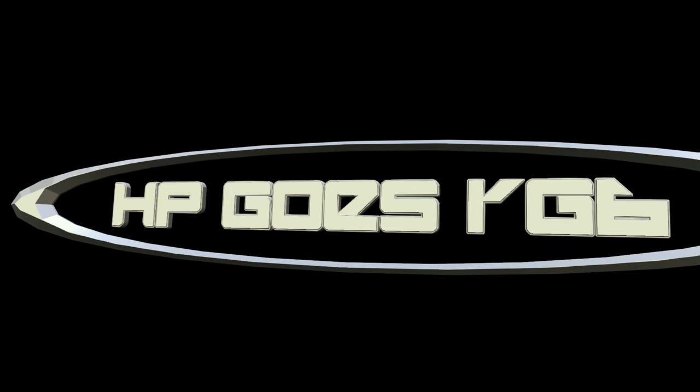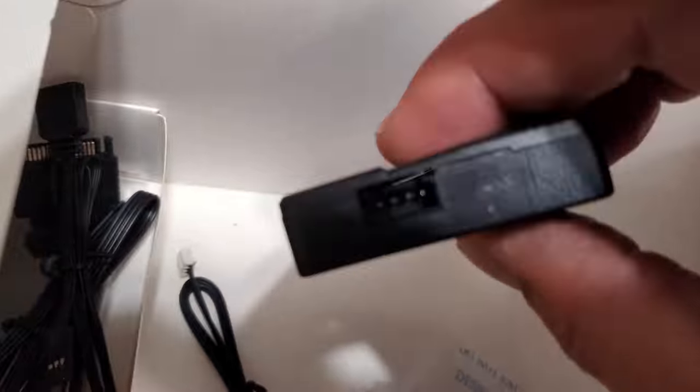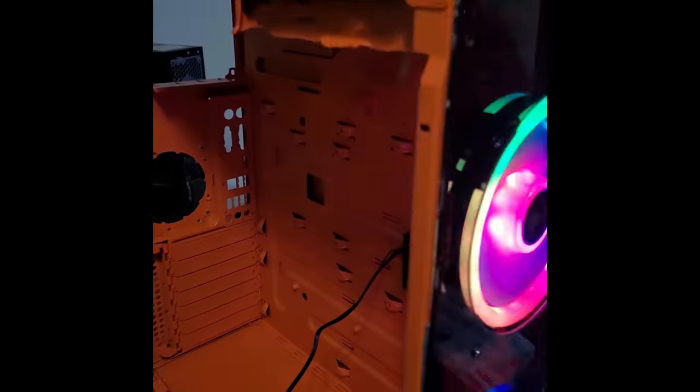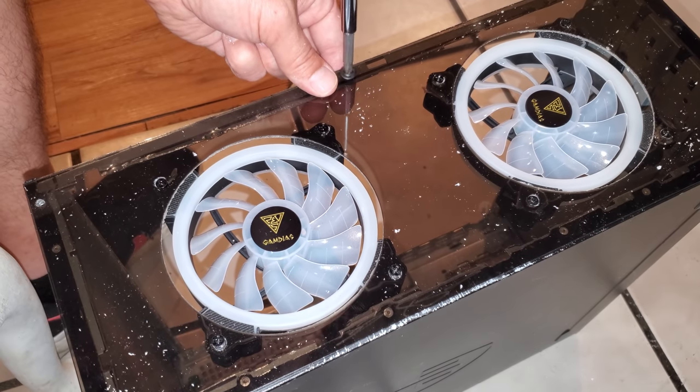So it started out as an idea that just might work — with some GAMDS RGB fans and a controller box, a hole saw, and a piece of plexiglass. You might want some front USB, but these kind of mods are always ready for the next inspiring thought.